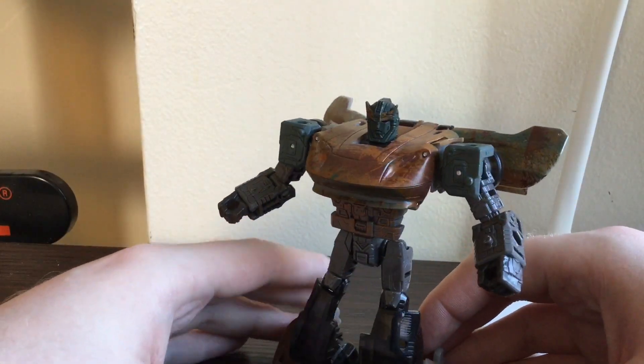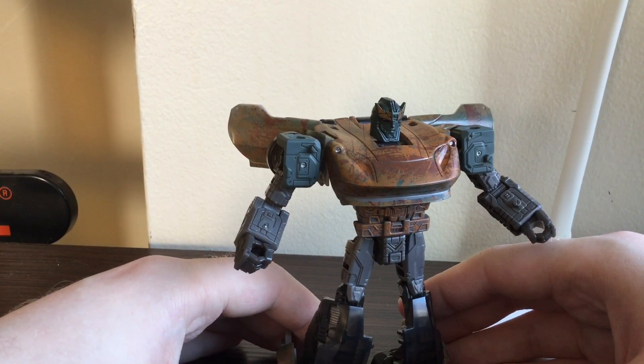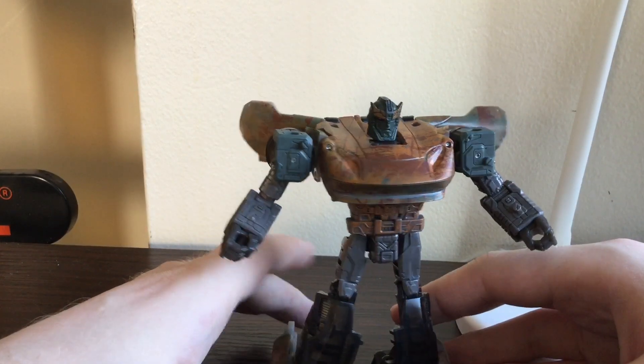Today we'll be transforming Transformers: War for Cybertron Siege Netflix — Barricade with Spark with Spot.